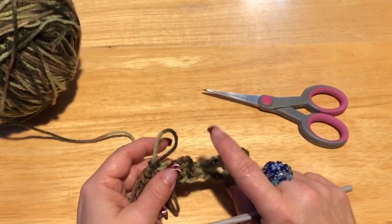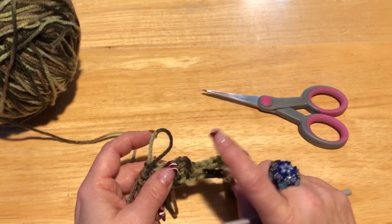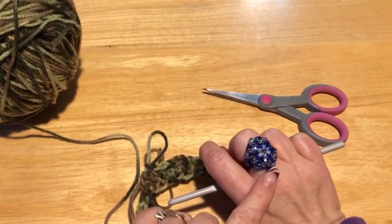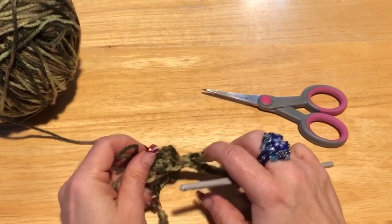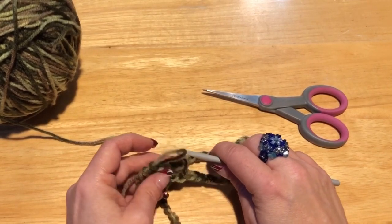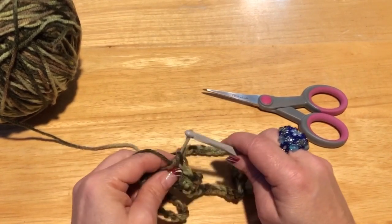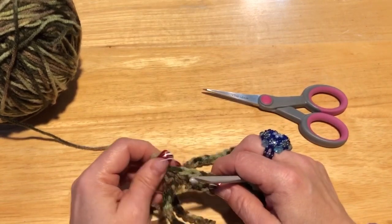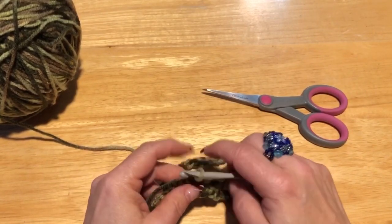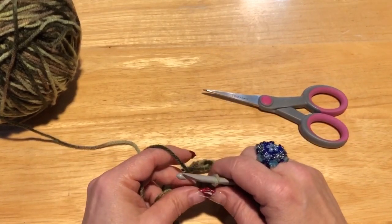I have an Etsy store — Little Gems Creations One — where I make jewelry like this ring, and all kinds of other things: knitted, crocheted, sewn, paper crafts. If you want to check out my Etsy store, in the description I'm going to put a coupon for 10% off using that link.